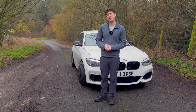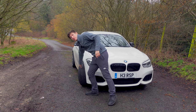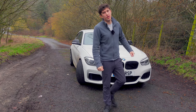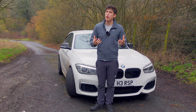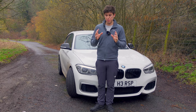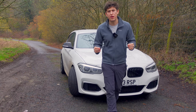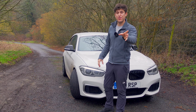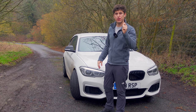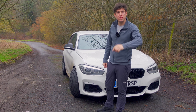Welcome back to Road Reg. On today's video we're going to be talking about tyres, in particular the Michelin Pilot Sport 5 tyres. When I thought about doing this video I was a little bit unsure how to approach it, simply because the Michelin Pilot Sport 4 tyres were so good — how can these be better? But hopefully in this video we're going to learn why the PS5s are better than the PS4s.